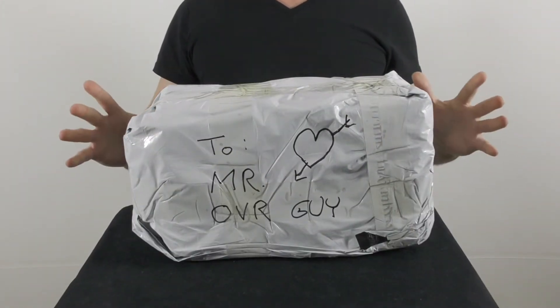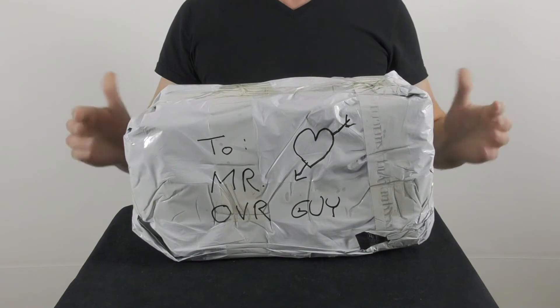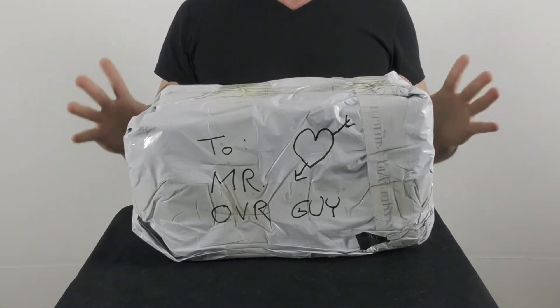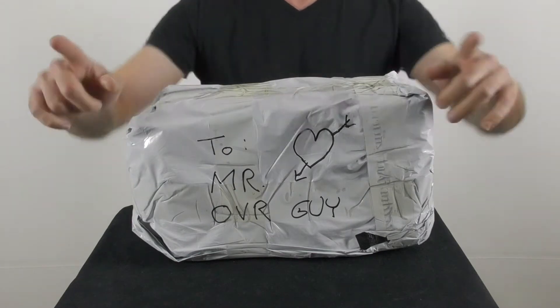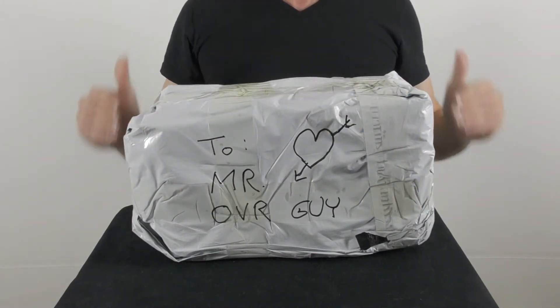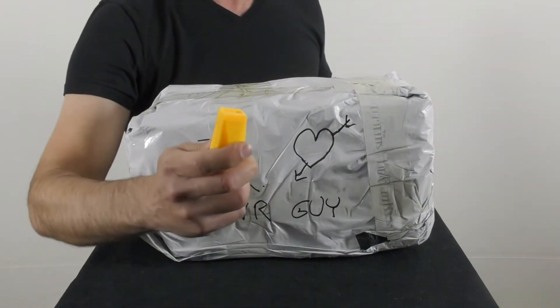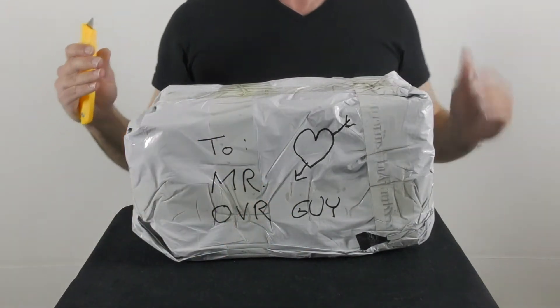Hi everyone, thank you for joining me for a new video by Original Video Reviews. I'm the OVR guy, and as you can see we have a new package. As always, we're going to find out together what's inside and how to use this thing. Let's not waste any time — let me grab the Swiss knife — here is the Swiss knife, and we're going to unpackage it.